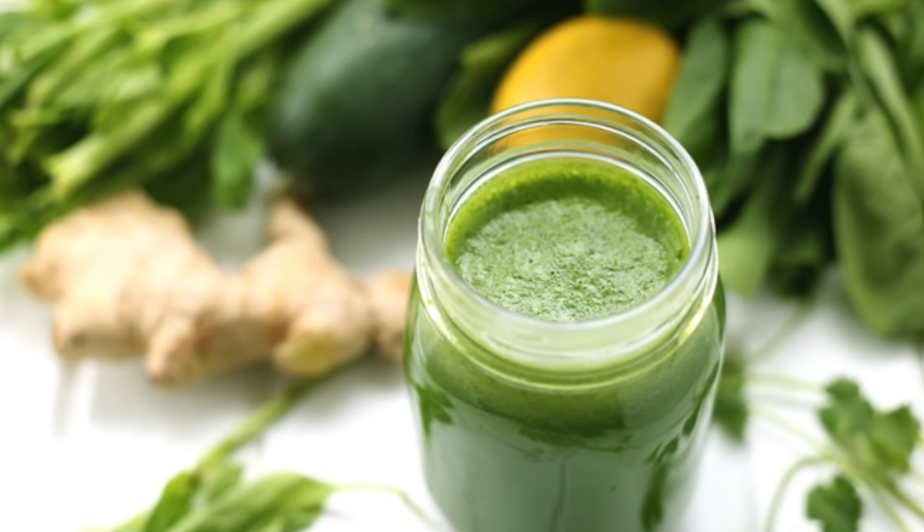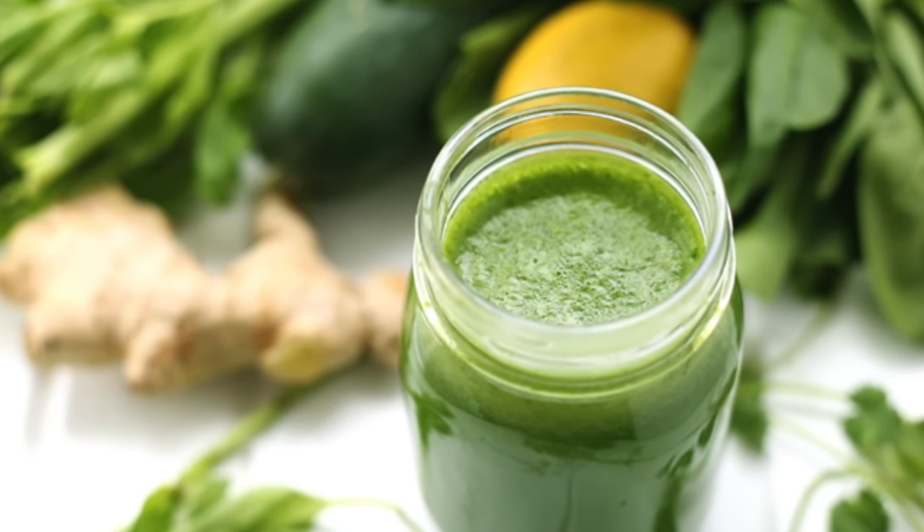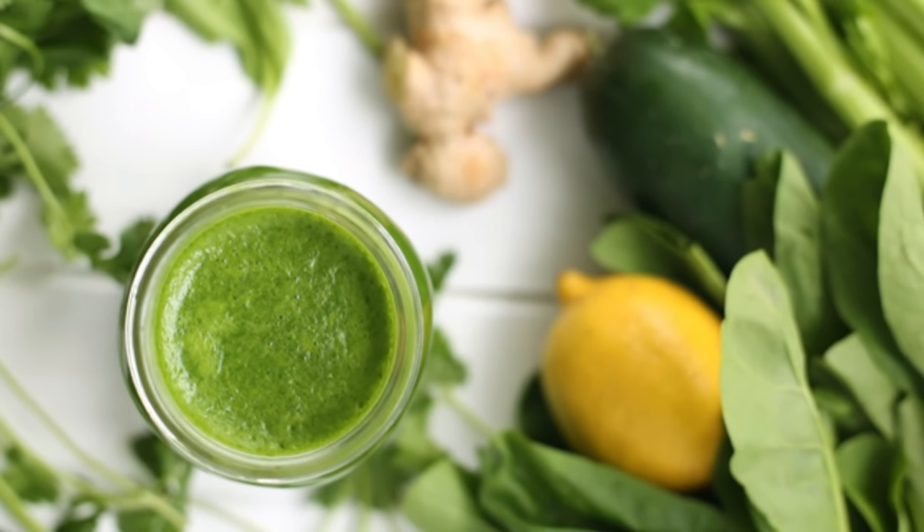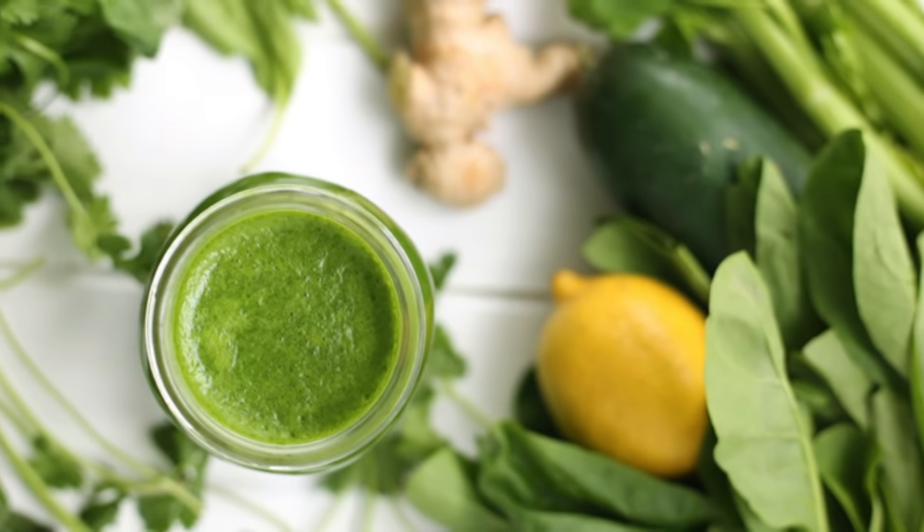Serve your green juice in a really cute mason jar and go ahead and drink this down. I love this recipe because it's a great beginner's juice recipe for anyone who's new to juicing or just wants a good basic green juice to try.